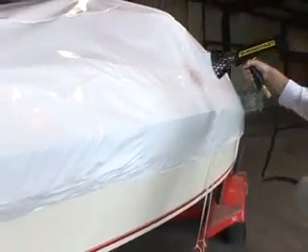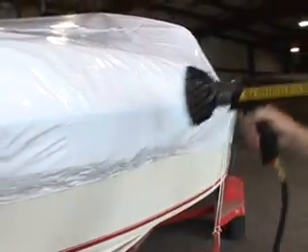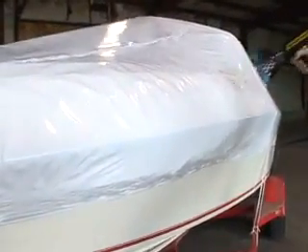The same technique goes around the bow. We'll do this around the entire boat, and then come back and put an extension on the heat tool to shrink the top — we'll do that in sections. The same principles used for shrinking this boat also work on larger boats.